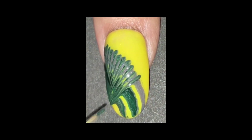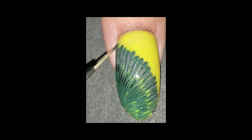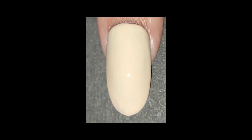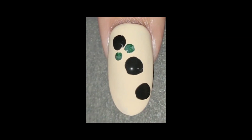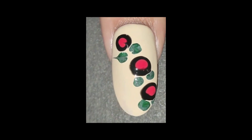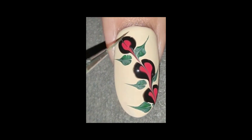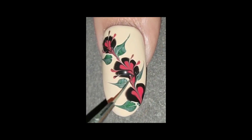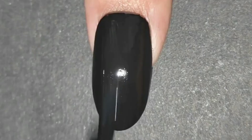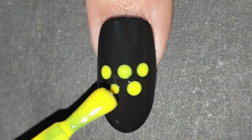To achieve this look, start with a base color of your choice, such as white or a pastel shade. Then, apply drops of different colored nail polishes on top and use a thin brush or toothpick to drag the colors in various directions, creating a marbled effect. The result is a mesmerizing and abstract design that is truly one-of-a-kind.